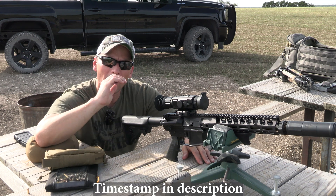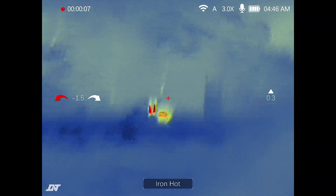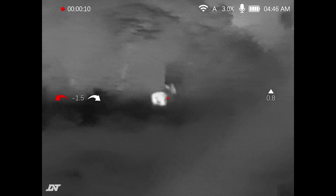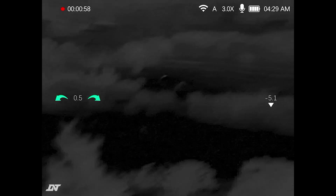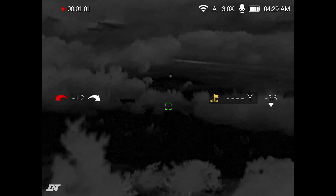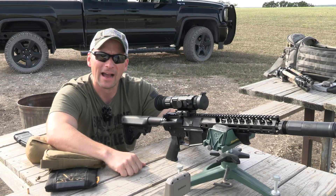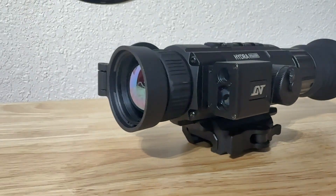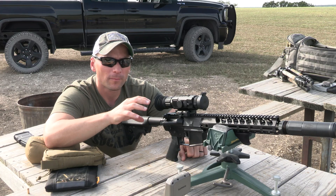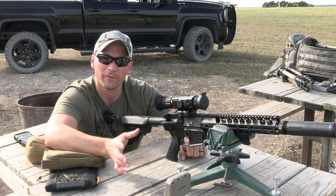Welcome back. We've done a lot of DNT Optics reviews on this channel — a lot of their nighttime devices — and today we have something brand new that a lot of people, especially those with DNT products, asked for: a ballistics calculator and a laser rangefinder built into the Hydra. DNT Optics listened and just released the brand new Hydra with LRF and ballistics calculator, and it works just like their other products with the same menu settings we've previously reviewed.